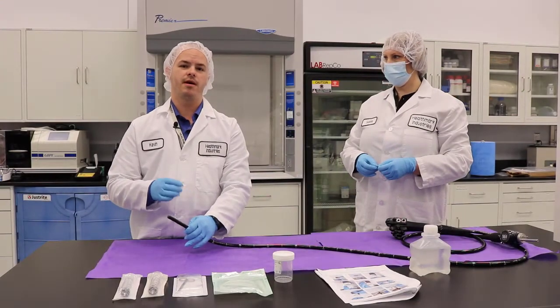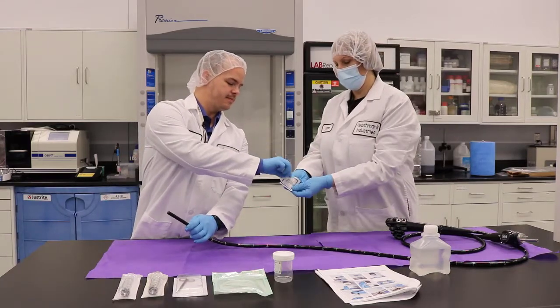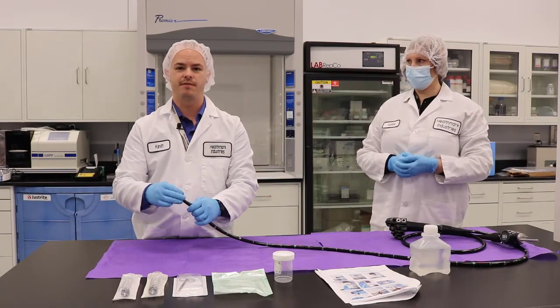My facilitator is going to open an alcohol wipe for me and I'm going to take it out aseptically. We're going to use this to wipe off and disinfect the distal tip of the endoscope.